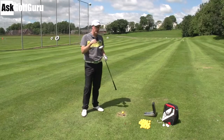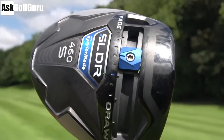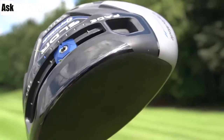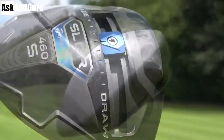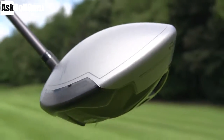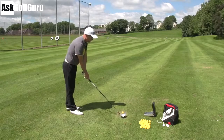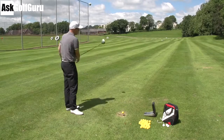TaylorMade SLDR 460 S driver. You're still getting the sliding rail on the bottom to move the weight from heel to toe. You're getting a 460 head, same as the SLDR. You're getting a grey top with a black finish, which I really like. This is going to be one of the main reasons why I might change to this club — it's all about the cosmetics. I'm loving the look of this one, actually more than the traditional SLDR.